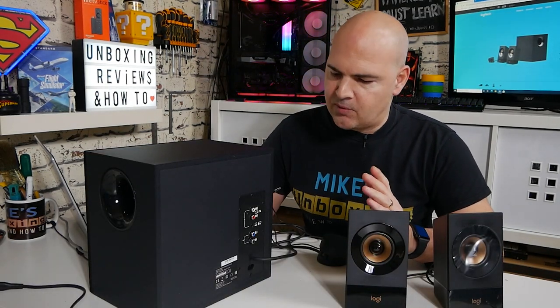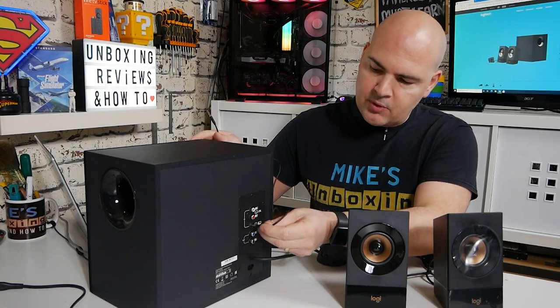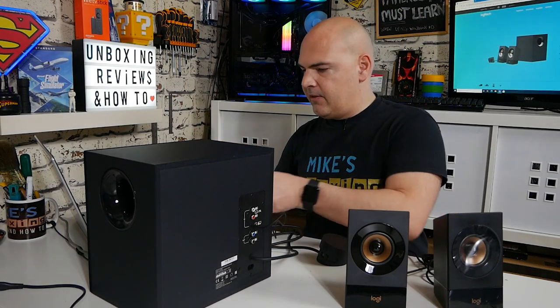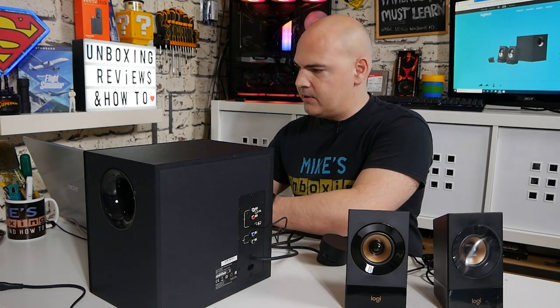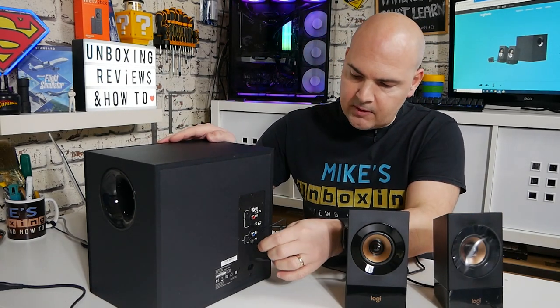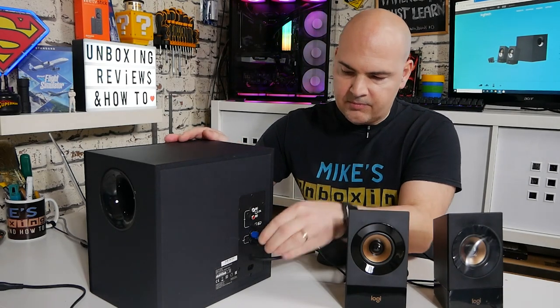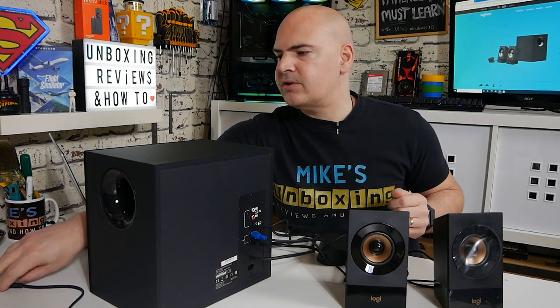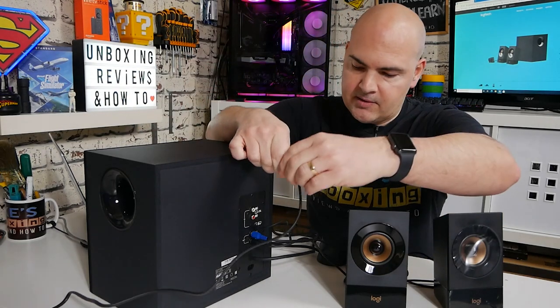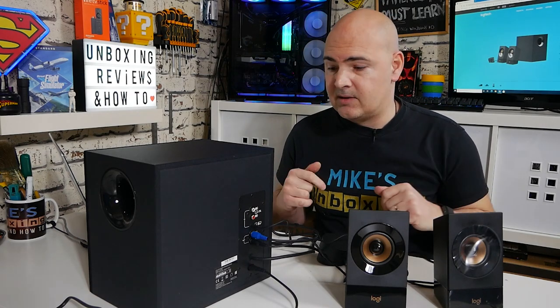Setting it all up is pretty straightforward. First, choose your input — we're using the 3.5mm jack with the supplied cable, which goes into the jack and the other end into your laptop or input device. For the speakers, they're color-coded: the right speaker cable goes into the black connector and the left goes into the blue connector — very simple. Finally, plug in the figure-eight power connector. At this point you can also connect RCA cables if needed, but this is the basic setup.